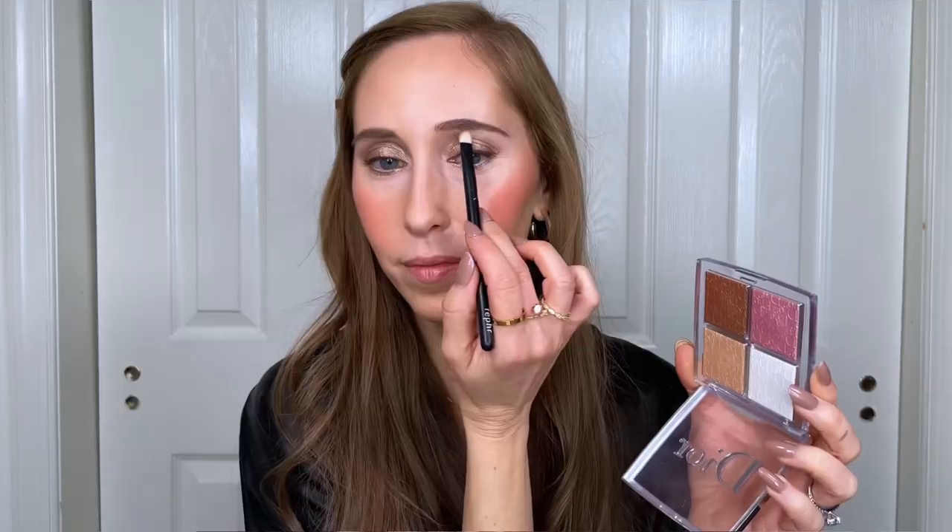This is the makeup look that I do when I don't have a lot of time in the morning to get ready, but I still want to do a full face of makeup and look put together. I do this on days when I go to work or when I need to run some errands. If you're new here, my name's Rachel. I do all sorts of makeup and beauty related videos, and if you enjoy this video I hope you'll subscribe. Now let's get into it.